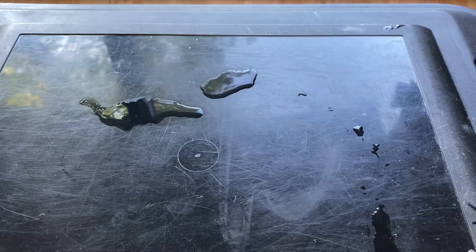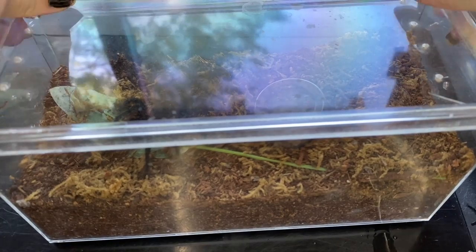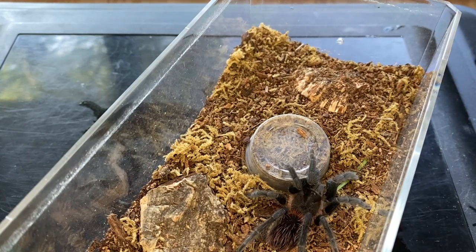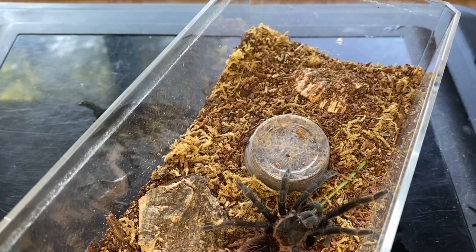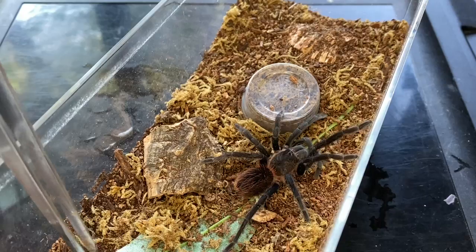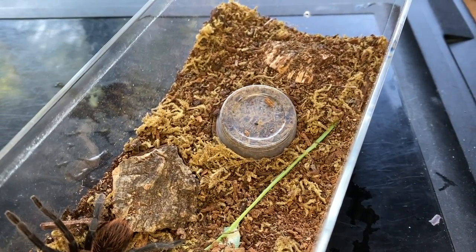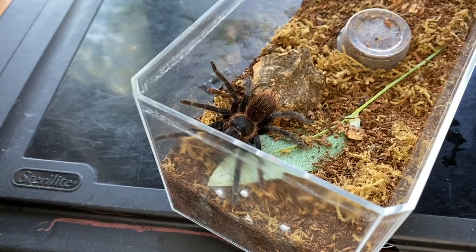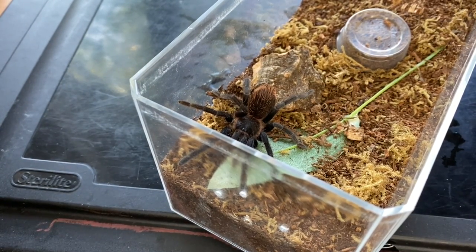We'll move on to my S. Rebronitens. This is one I do intend on rehousing really soon. The cricket got out — it's under a leaf. Actually the cricket did just get out. This cricket has a will to live. The cricket has escaped. We're going to have to do another cricket. This is one of my feistiest tarantulas and it's just a little Costa Rican new world.